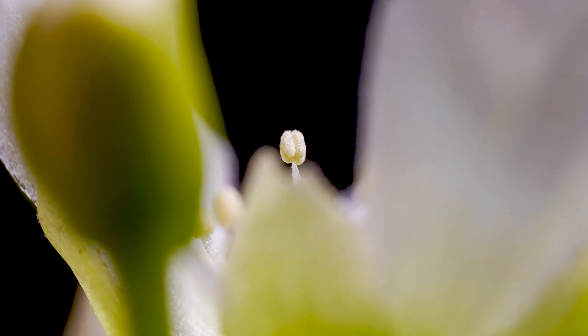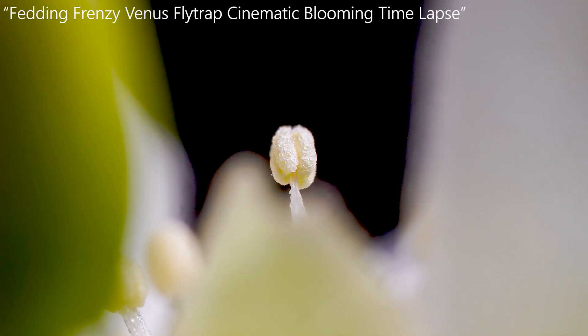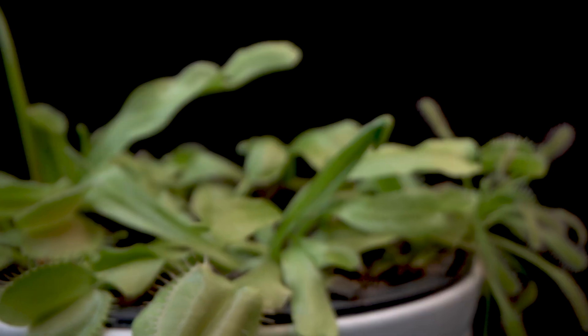Today I'm going to show you how I filmed the Feeding Frenzy Venus Flytrap cinematic blooming timelapse. That was probably one of the most complicated tellers I've ever chosen.